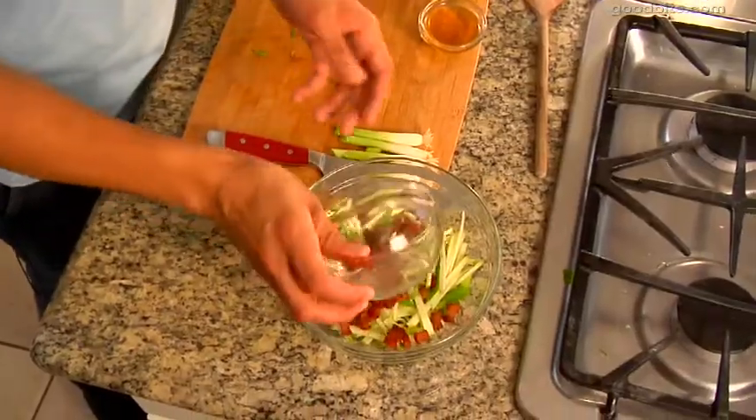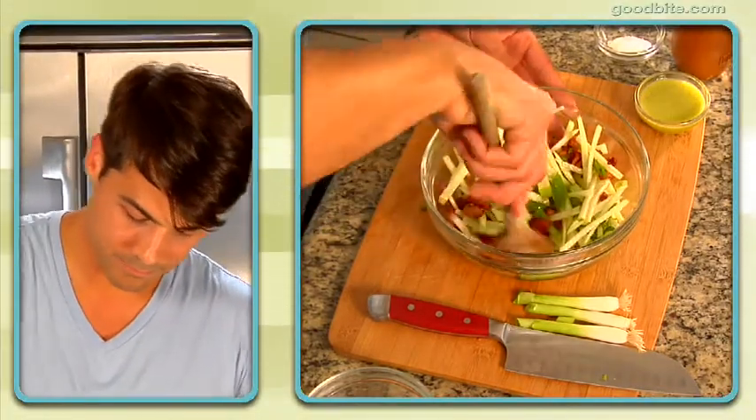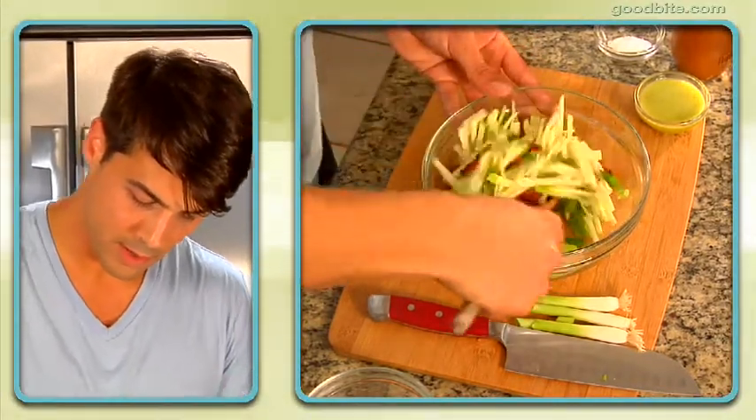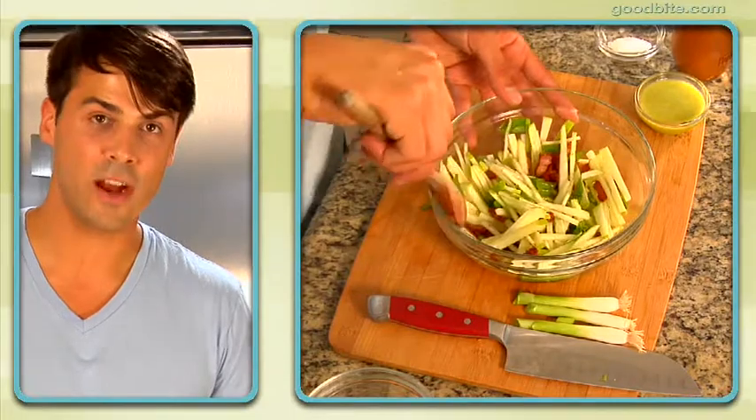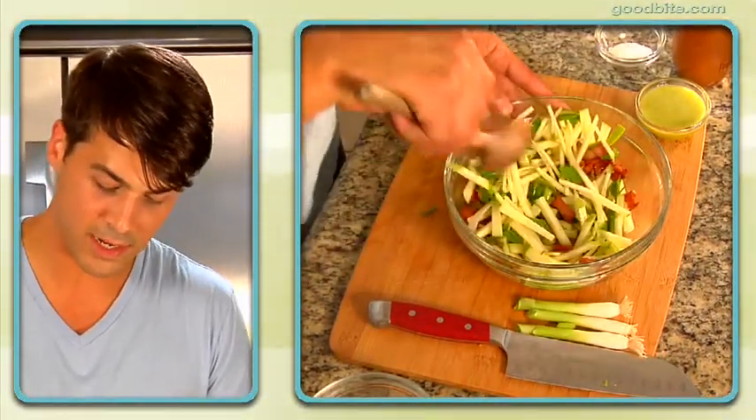I'm going to add some bacon lardons — that's thick cut bacon cut like this. So I'm going to throw that into the bowl. I'm going to put about two tablespoons of apple cider vinegar in there and mix it up. You can let the vinegar stay in there for just a couple minutes to let the flavor get absorbed.